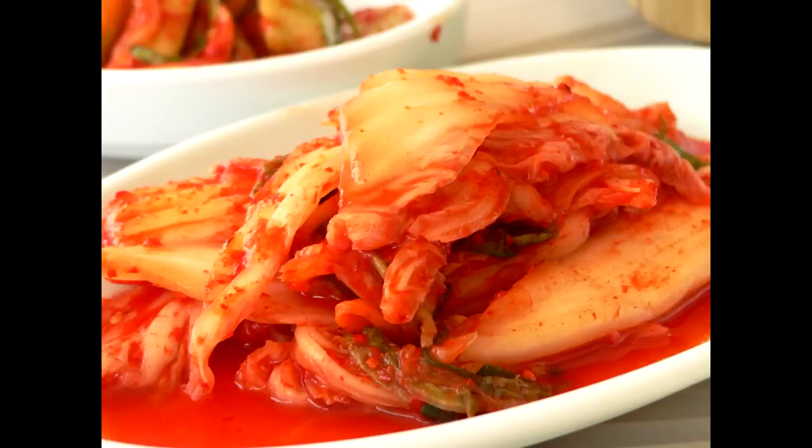Kimchi is a very popular dish in Korea. Today, as a request of one of my subscribers, I would like to show you guys how to make simple kimchi. Let's start.